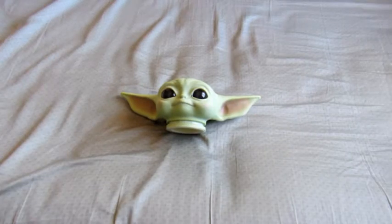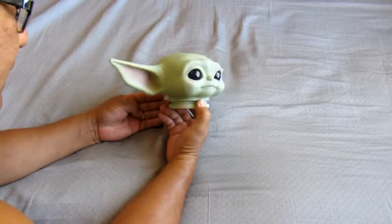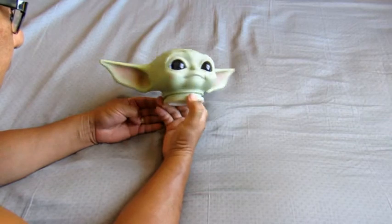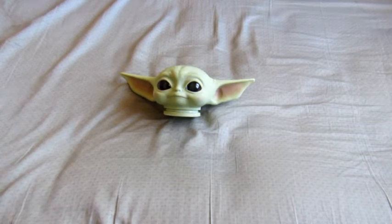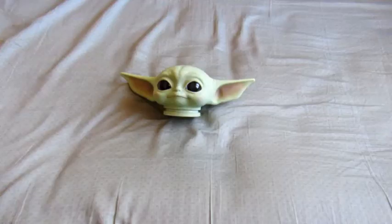I was thinking about head movement and I needed some kind of pan and tilt mechanism. I was on the ServoCity website and lo and behold they have those kits. So I ordered the SPT100 and the SPT200.